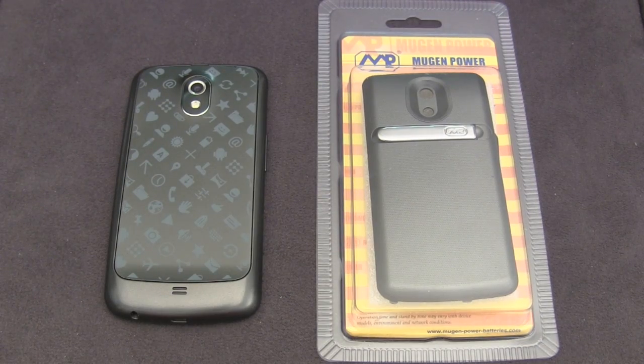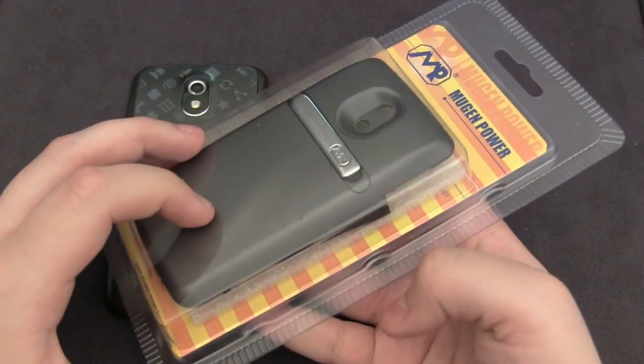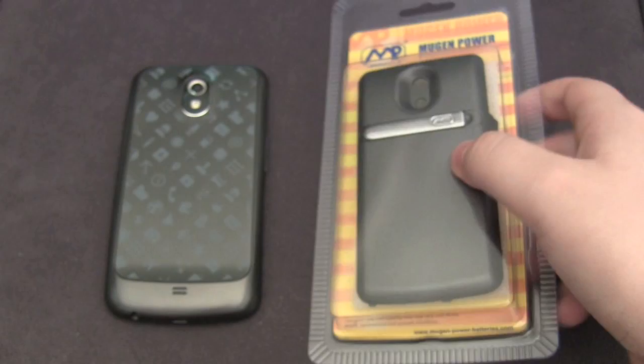Hey guys, this is AppReviewer. Today we will be taking a look at the 4000 mAh battery for the Samsung Galaxy Nexus.